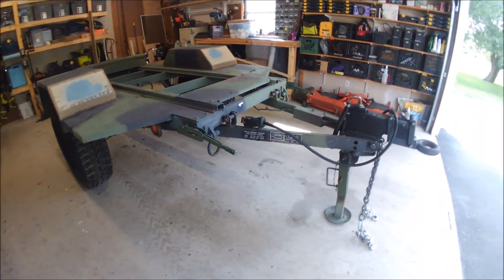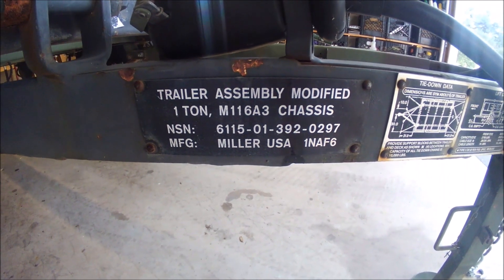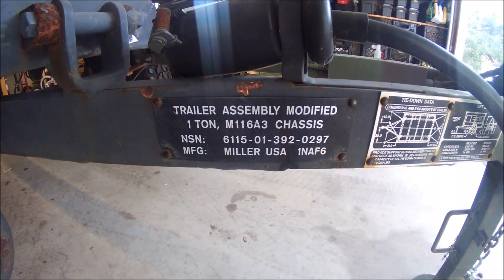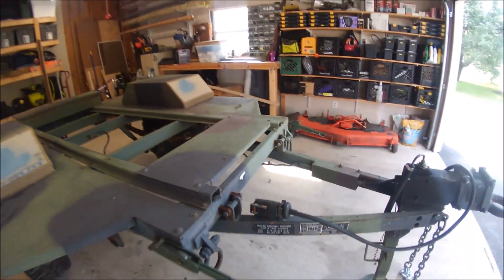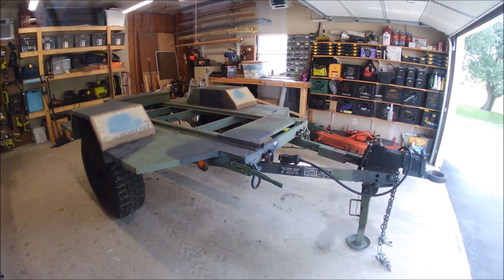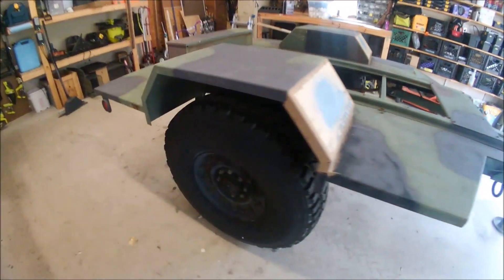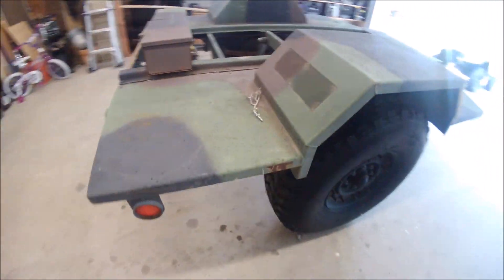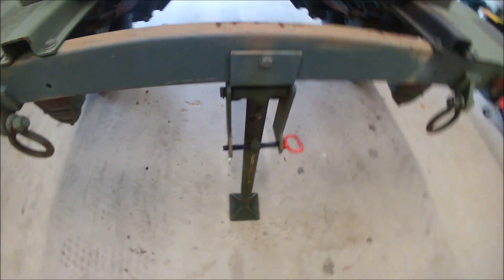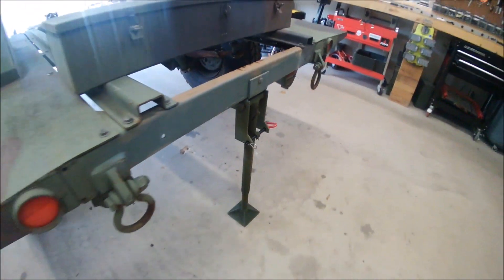I picked up this surplus trailer — it's an M116 A3 chassis. This is what the MEP generators came out on. It was in pretty good shape. Got it for five hundred fifty dollars. A couple things: rust, latch was missing, pin was missing. I had one laying around that fit.